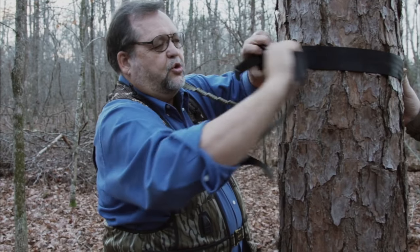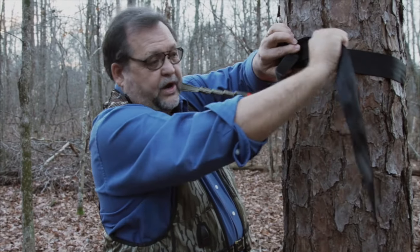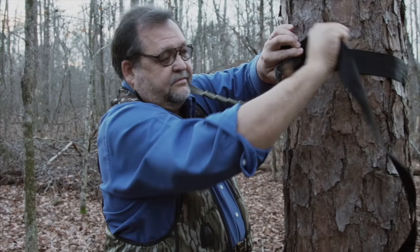Once that is secured and tight to the tree, it's going nowhere. No carabiners, nothing else needed, and you are tightly connected to the tree.